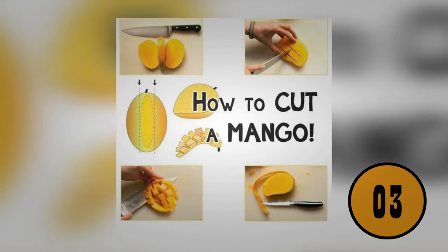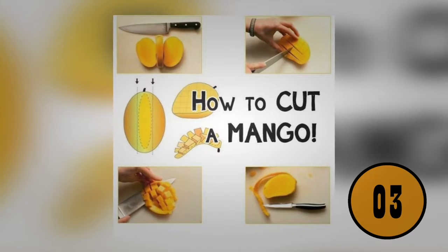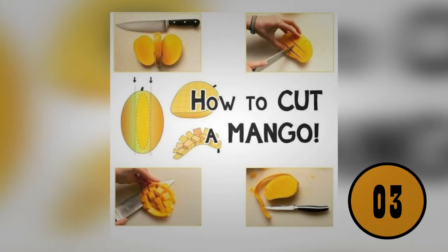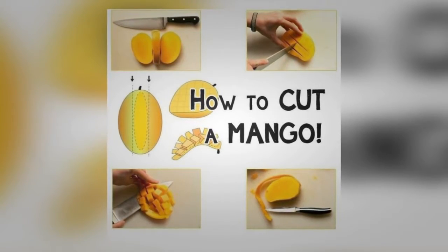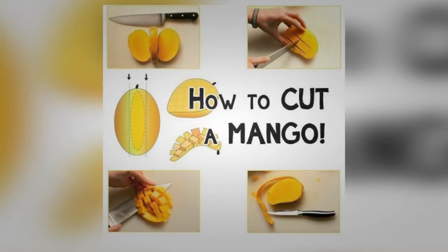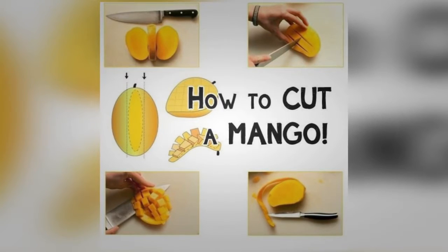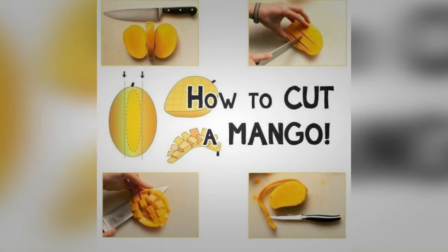You've been cutting your mango wrong. Most people peel their mango first, which is difficult, time-consuming, and causes you to lose a great deal of fruit. Instead, chop it into cubes before peeling: cut down each side next to the pit so you end up with three pieces, then make lengthwise and crosswise cuts in the mango. Turn the peel side inside out and the cut pieces will stick out, making them easy to cut away without losing any mango.